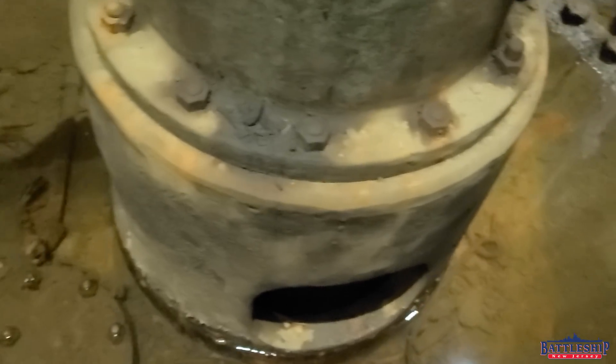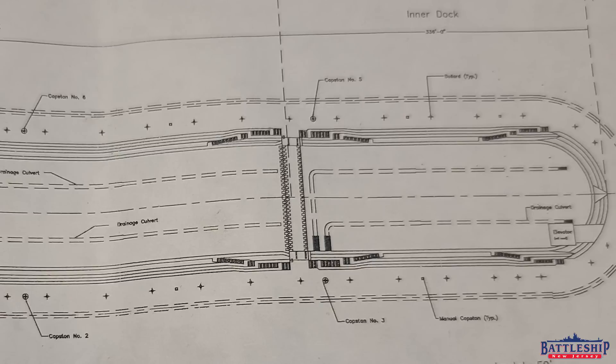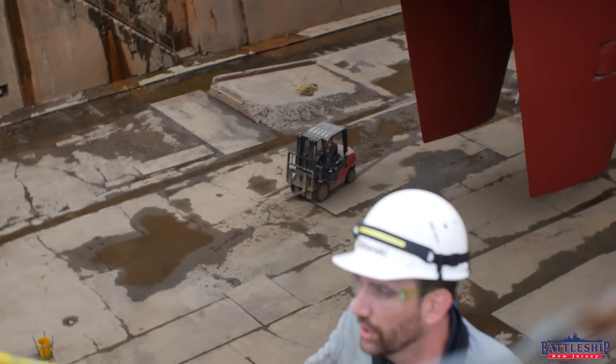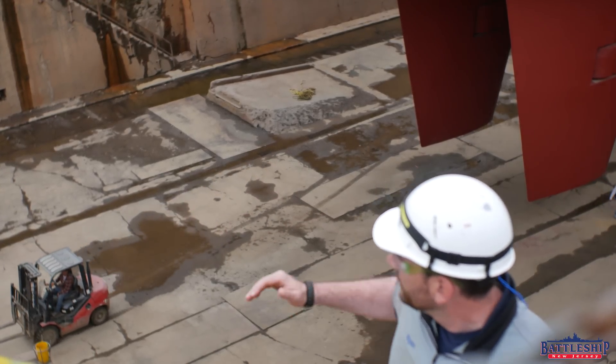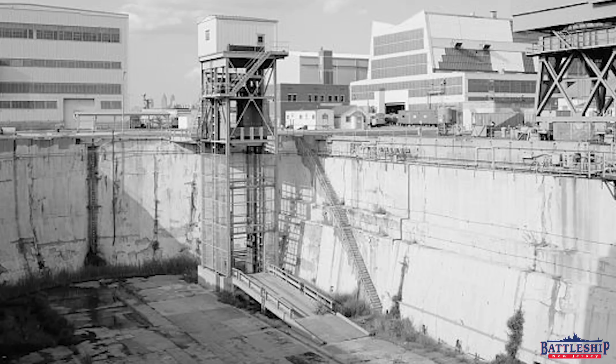Two of the most interesting things you can see from this plan is that the dry dock could actually be broken into two dry docks, and that there was once an elevator. Directly behind me, you can see where the elevator stood until about 2007 when it was demolished. Right under the aft side of the ship, a little bit over on the port side, you can see a ramp. They tried to destroy the ramp with a jackhammer and after two days, that's as far as they got, so they left it like that.